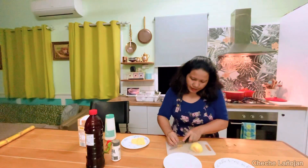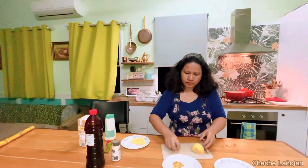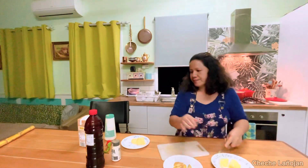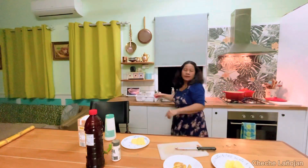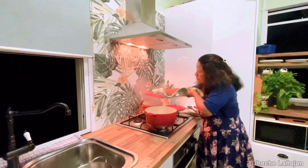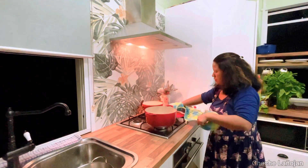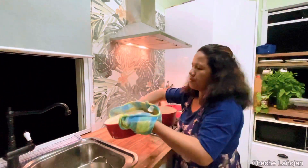Okay, I'm cutting the ginger now. The bell chili is done. After about five minutes, let's drain the water from the bamboo shoot.